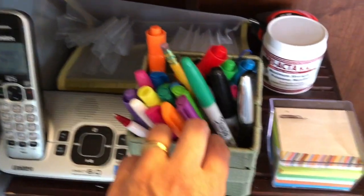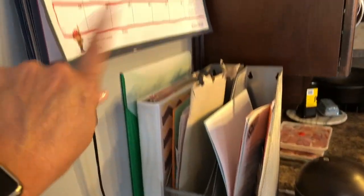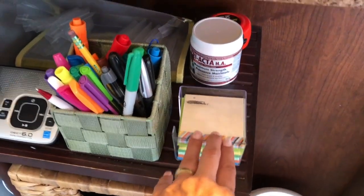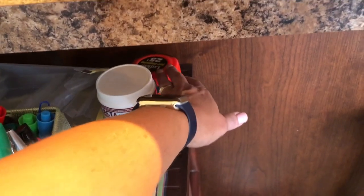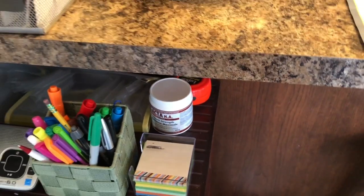Over here by the phone I keep my receipts, and some pens and highlighters that I use for the calendar. I also keep a little notepad for writing messages. And I found it works well to keep my measuring tape here too, because I'm always searching for it — so I found a perfect spot for that.